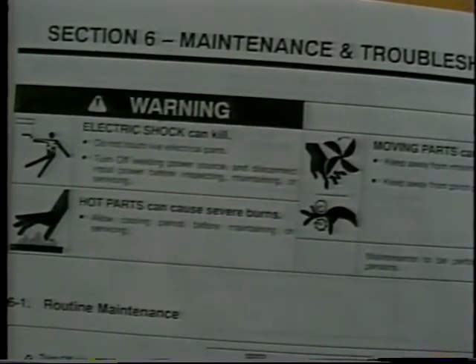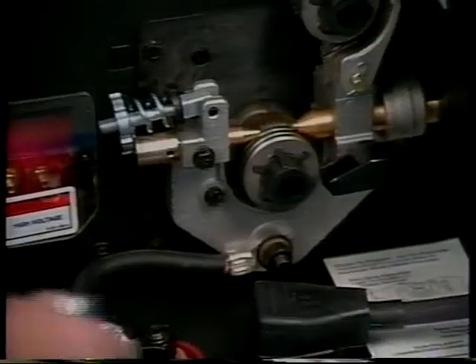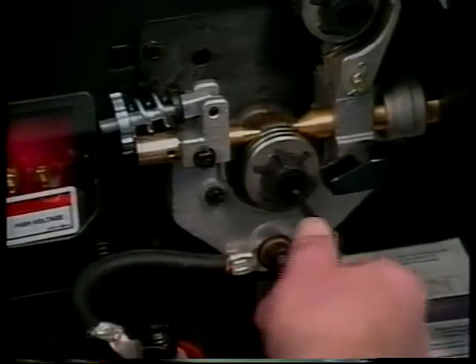Refer to Section 6 in the owner's manual for a complete listing of maintenance procedures. The groove in the drive roll must be aligned with the inlet guide to properly feed wire. Rotate the drive roll alignment bolt in or out until the groove aligns with the wire guide.